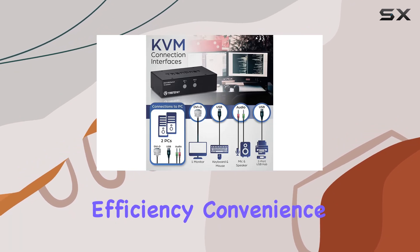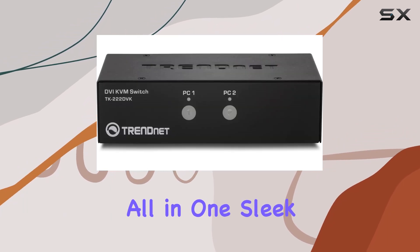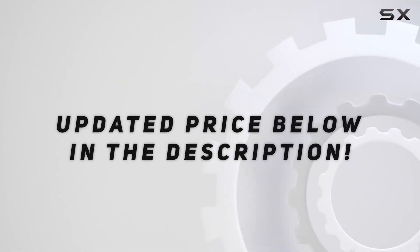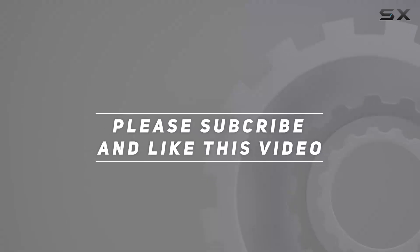Say hello to efficiency, convenience, and top-notch performance, all in one sleek package. Check out the video description for an updated price, and thank you for watching this video.